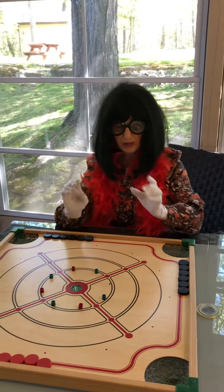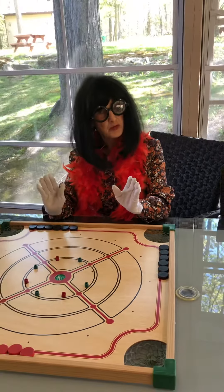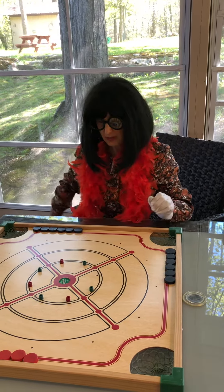You do require a lot of fine motor coordination. So I have my special gloves and no jewelry on today. And you need to know a little bit about your math too, your geometry, your physics, to be able to have a good game of Crokinole.